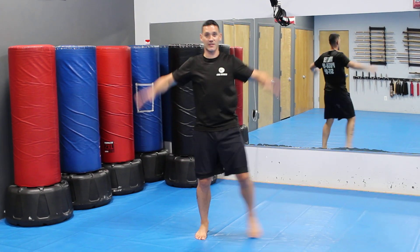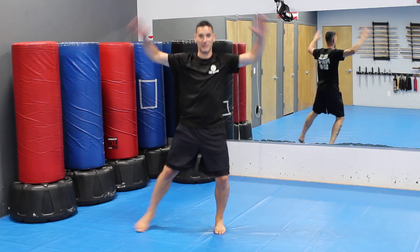For modification, you can step it out to each side. These are modified jumping jacks.